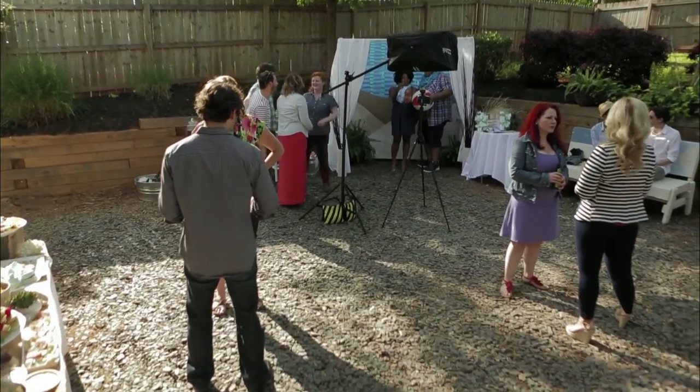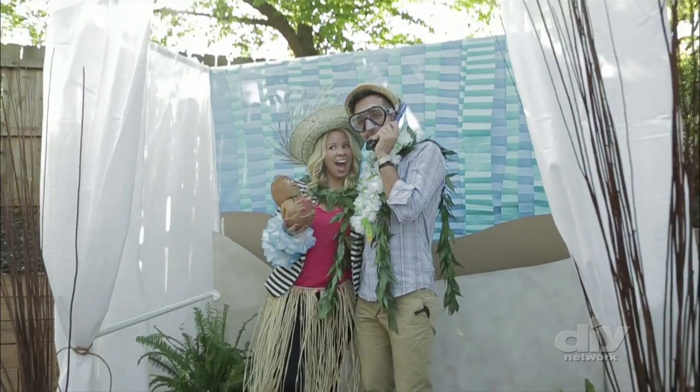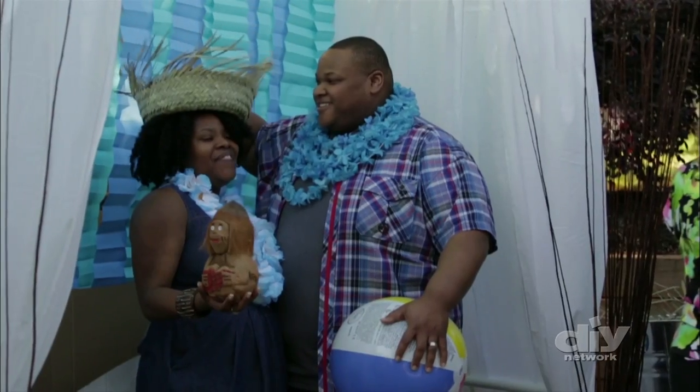Photobooths are a fun, interactive activity that will provide guests at your next party with a lasting memory of the event. Here's how to create your own photobooth.